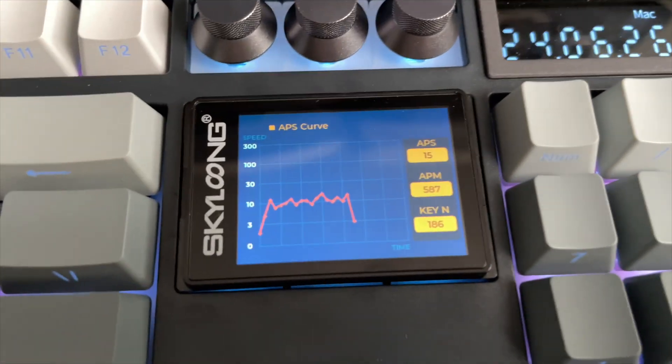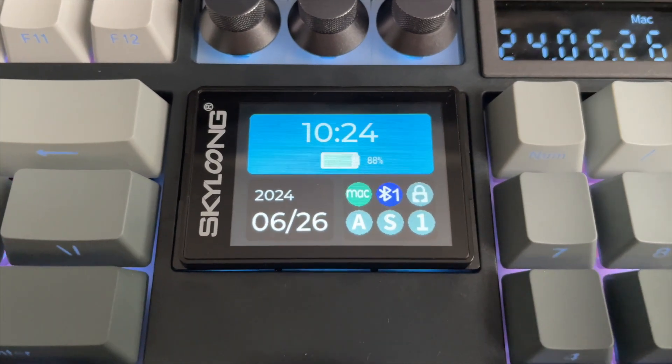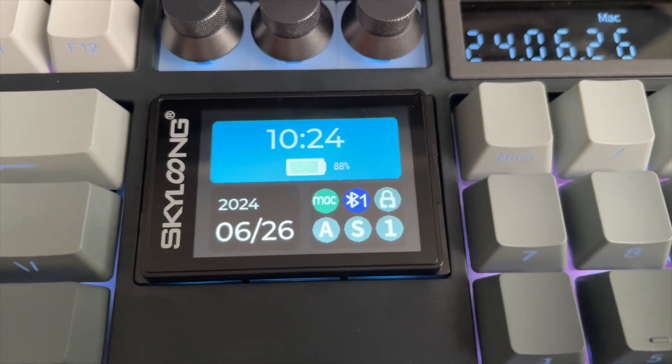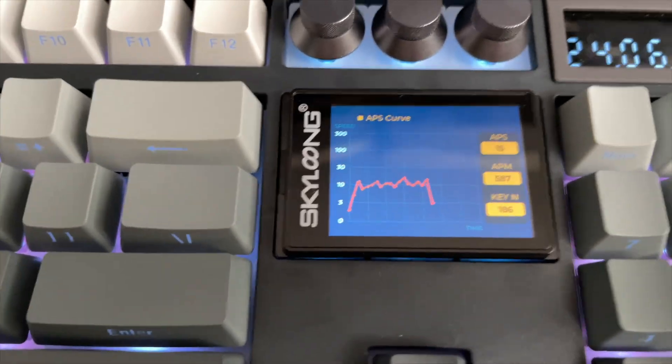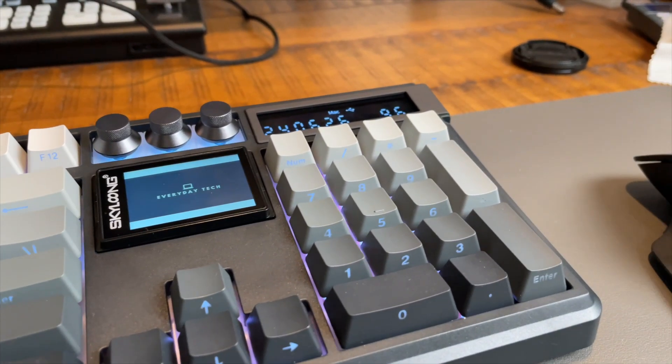Next we come to the two inch LCD screen, which I wasn't able to review in my GK87 Pro video because they didn't send me the right pins to make it work. This LCD screen is optional — you can replace it with conventional keycaps such as page up and down, home and end, or insert and delete buttons. You can put this LCD screen into three different modes: keyboard mode, which displays the keyboard mode, battery life, and the time; input status mode, which gives information on your key presses; and picture mode, where you can display different images or animated GIFs. Personally, I find the picture mode really cool and a great way to customize your keyboard to your personal taste.